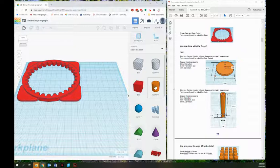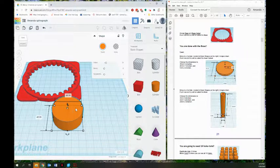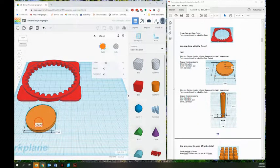First it's telling me to bring in a cylinder and change the dimensions. The x and y axis — remember y is going from top to bottom, x is going across, z is that third dimension coming up into the air. I'm going to change the x and the y dimensions each to 45 millimeters and I want it to be five millimeters tall, meaning it's a pretty skinny disc. I'm done with that for now so I'm just going to move it over to the side.